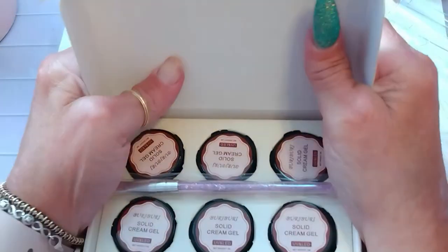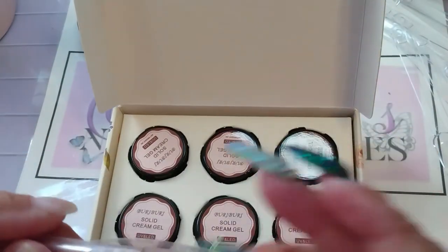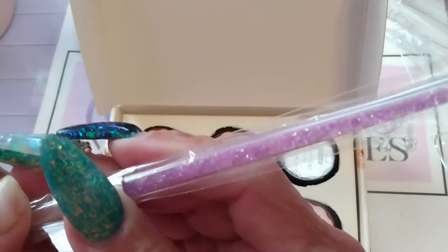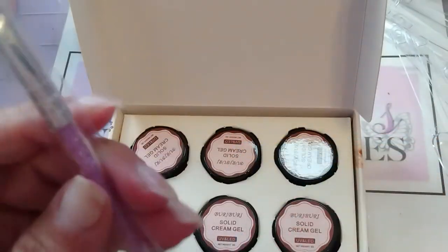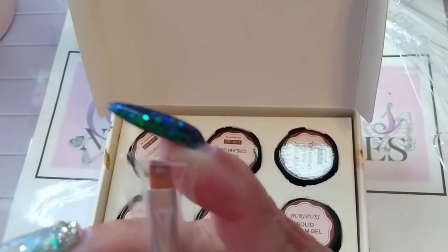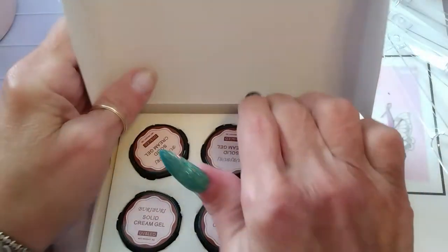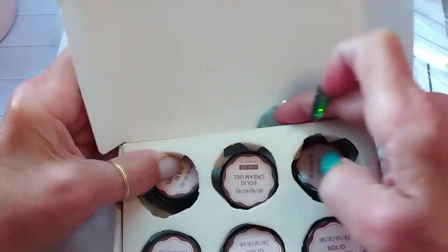Okay, so this is the way this came. As you can see, it comes with your nail art gel brush — it's purple and loaded with purple rhinestones or little crystal pixies. It is a flat square-tip brush. You get six colors, numbered one through six.